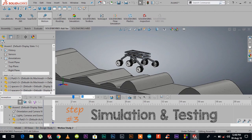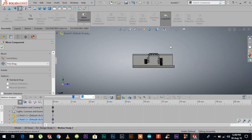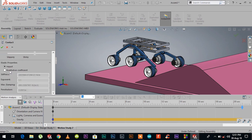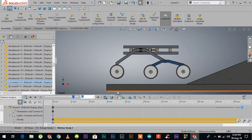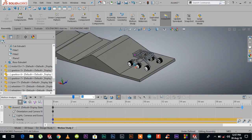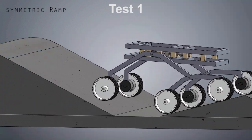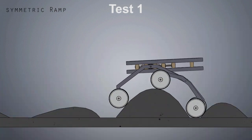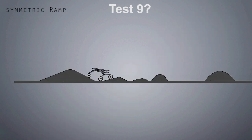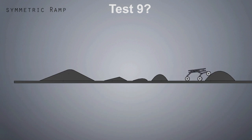That brings us to step number three, which is simulation and testing. I'll set it to motion analysis because that's what we're going to do now. I declared the gravity, set the contacts, set the position, and set the motors — so now everything is ready and it's up and running. This was test number one on the ramp I designed. It stops at a certain point, so I go back and do some modifications, changing the angles of the legs, and this time it goes over — which is exactly the good thing about simulating before building.